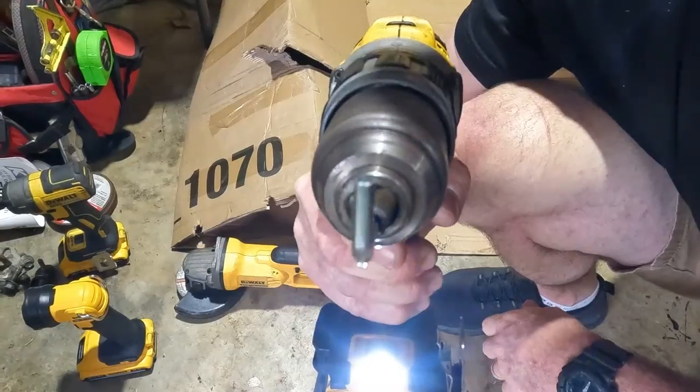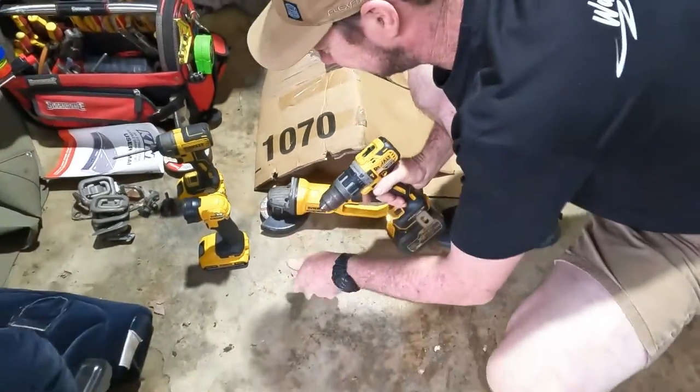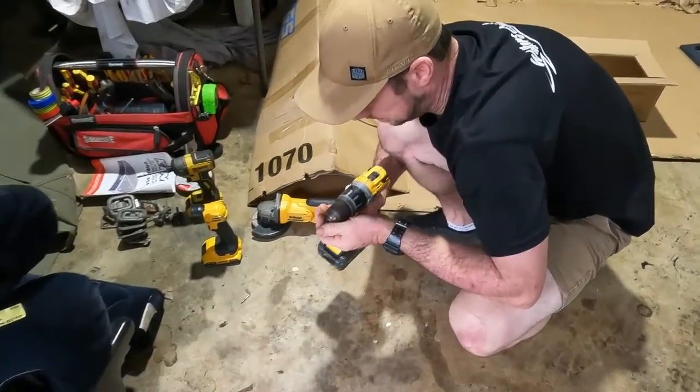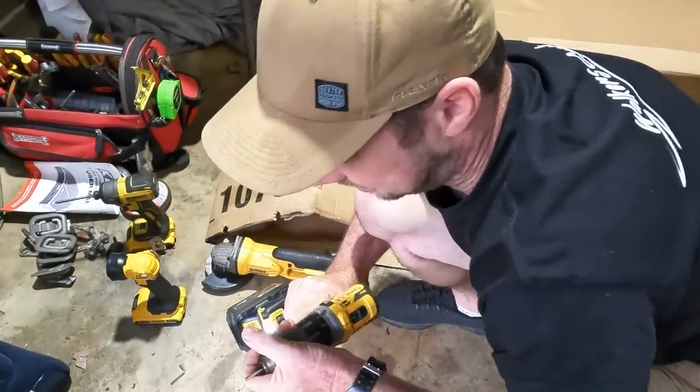Hang on a minute, let me have a look at that. What's right with that? How's that going to work? Oh yeah, yeah, yeah.